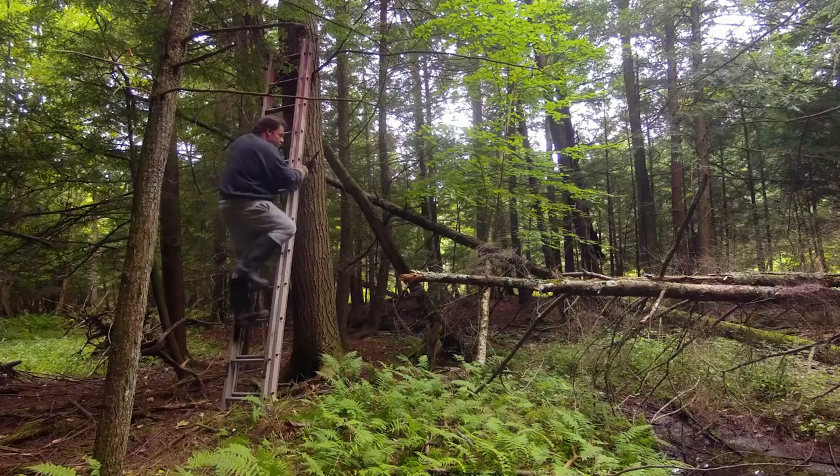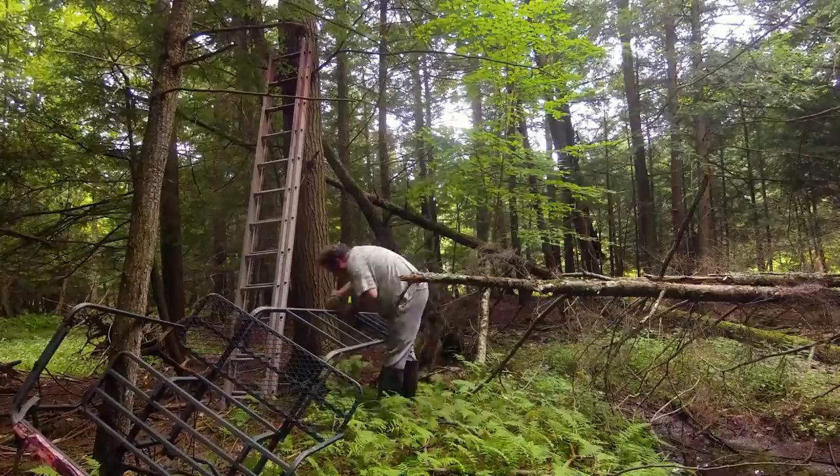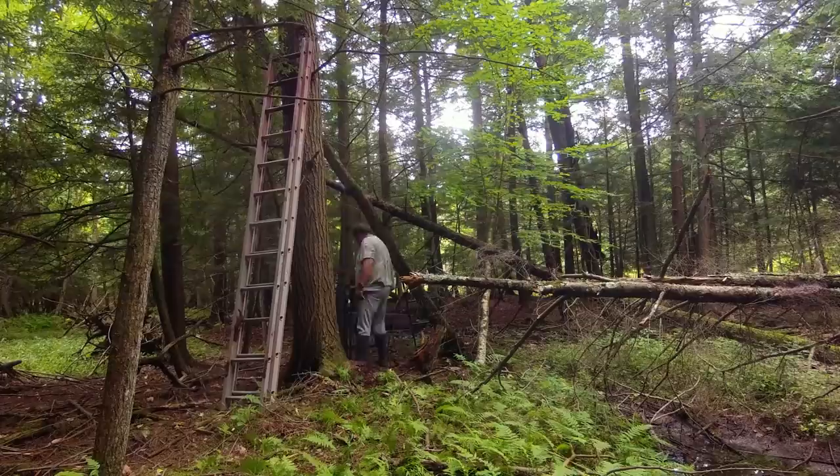If you're going to start working on tree stands, it's nice to have them in place. Any intrusion you've done by going into the woods, into the deer's habitat — try to get that out of the way a month or so before the season starts. Hope that's helpful. Hope you're enjoying the Crossbow Appreciation Month videos.